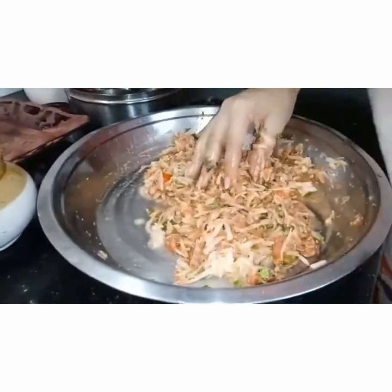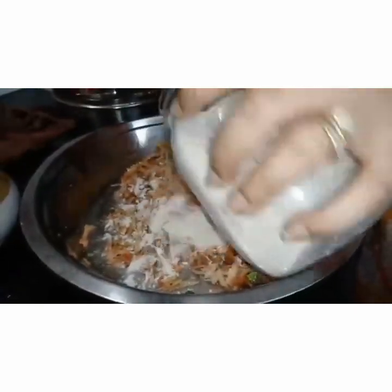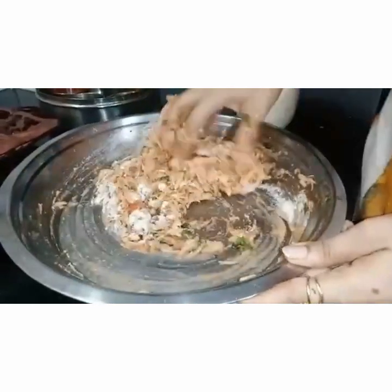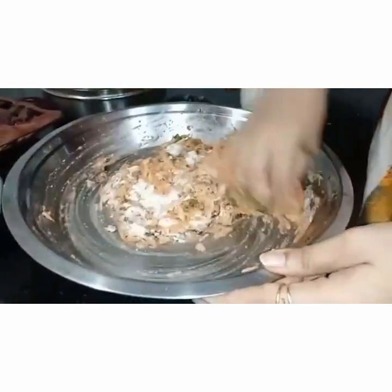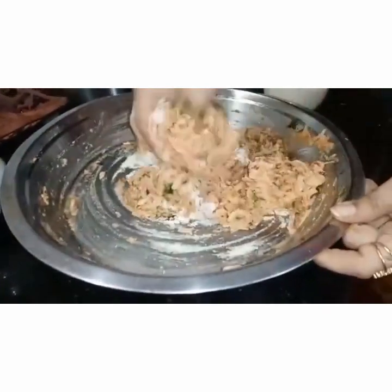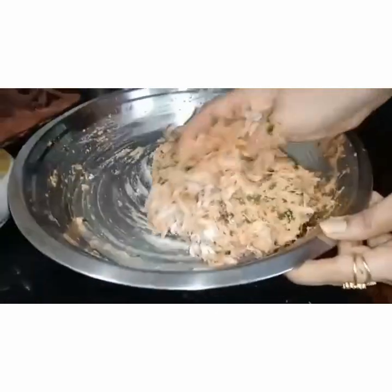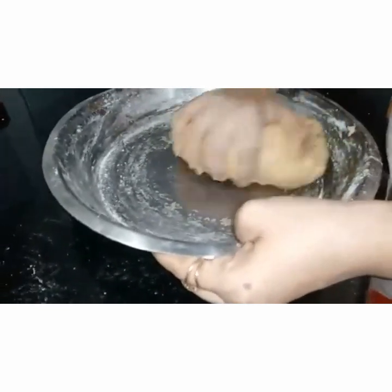Now to this we add atta little by little. There is no fixed quantity for the wheat flour — we will keep adding slowly until the dough binds. In my description box I will let you know how many parathas we can make with this quantity of ingredients, so don't forget to check it. No need to add water at all because the potatoes release water and we have added tomato paste as well.